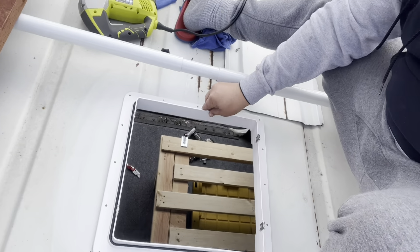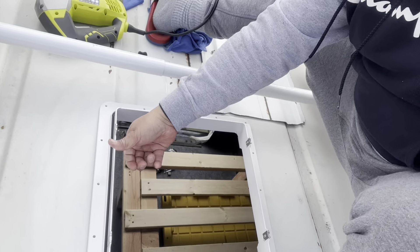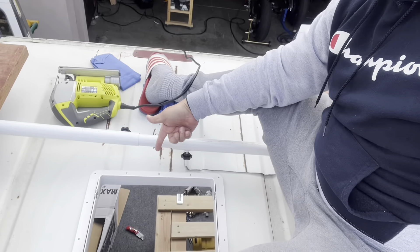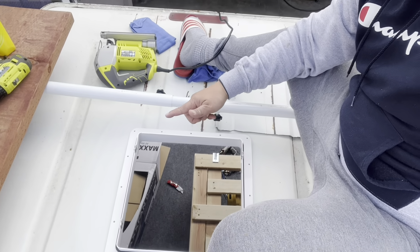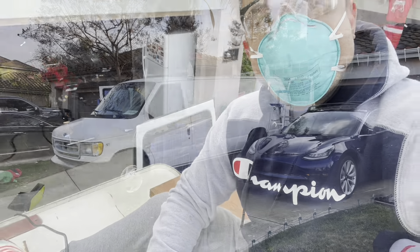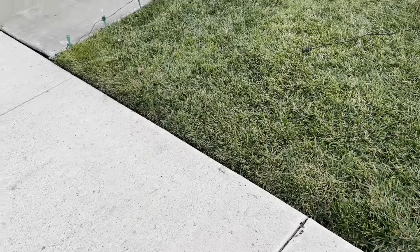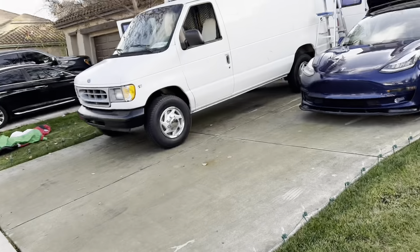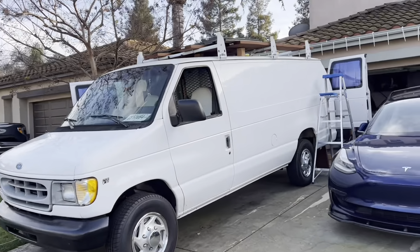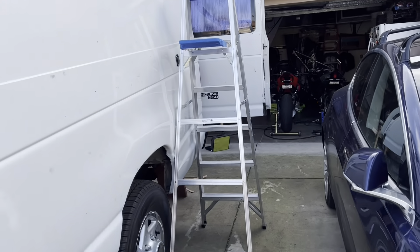I'm happy — it fits! Look, it's firm. All I have to do is go to Lowe's, get some sealant and butyl, and then install the fan. All right, I went to Lowe's and bought sealant. I didn't come fully prepared, so let's do it and finish this up.